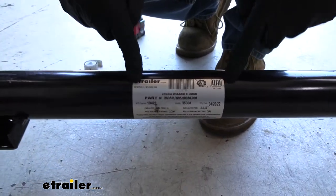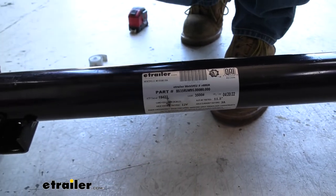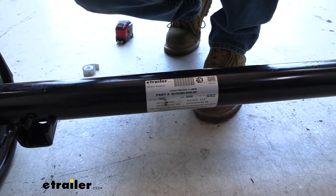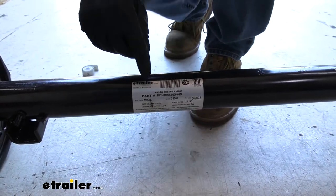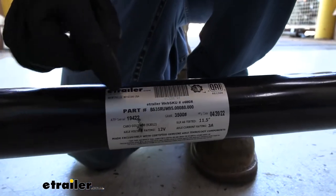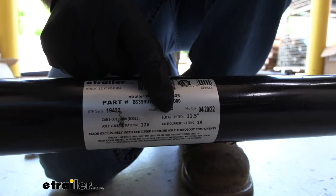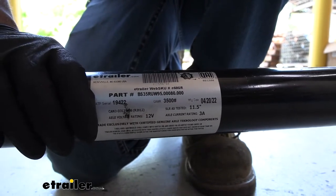Most of these are in the center and they could be a white sticker or they could be a metal plate. Not all of them list the axle capacity, but the vast majority do, which is why I look here first. This is a new axle here, so the tag is in fairly good condition. We can see on here GAWR — gross axle weight rating — 3,500 pounds. So I know this is a 3,500 pound axle.